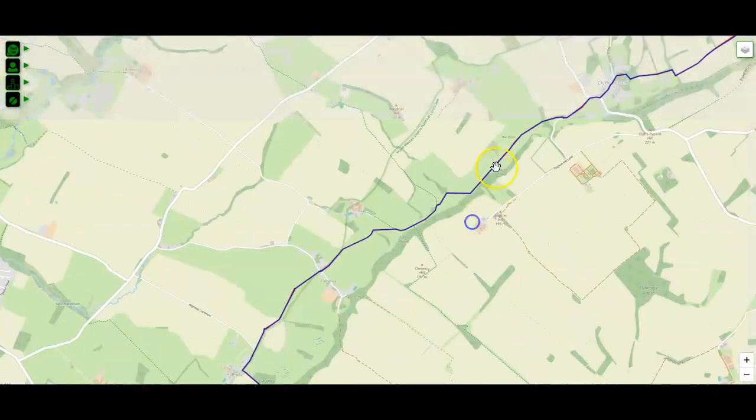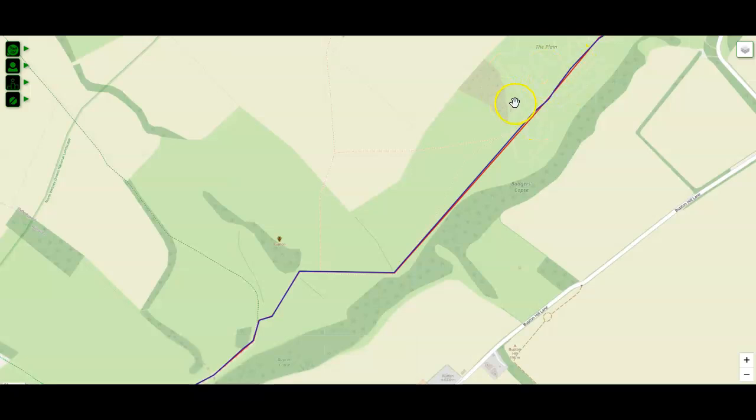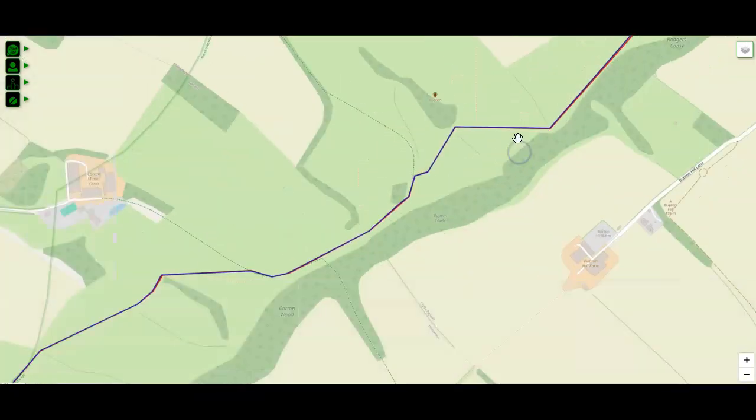Once you've gone through this motorbike course, you'll be back on the Whitehorse Trail and then you can continue to follow it. You'll come to all these field boundaries — continue to follow the Whitehorse Trail.